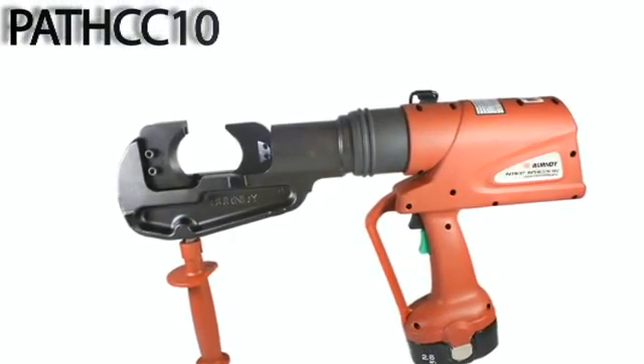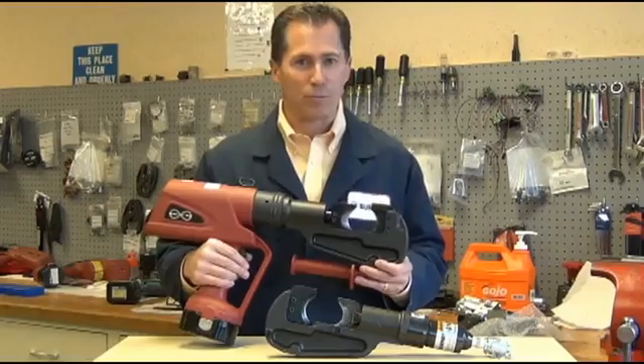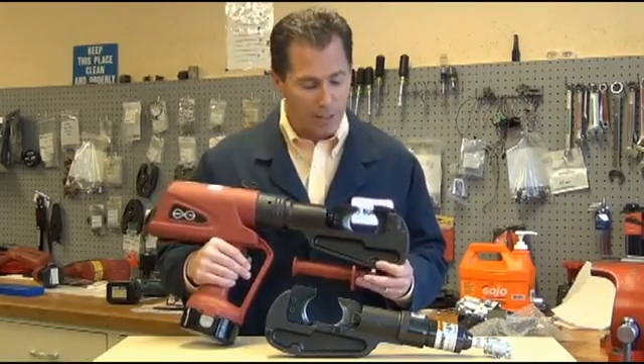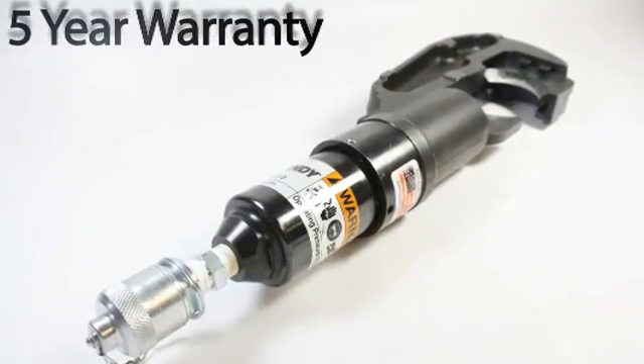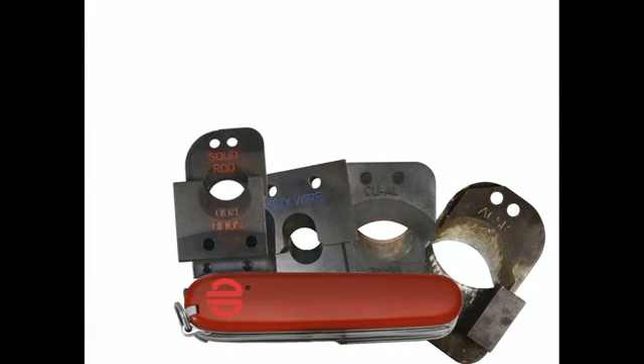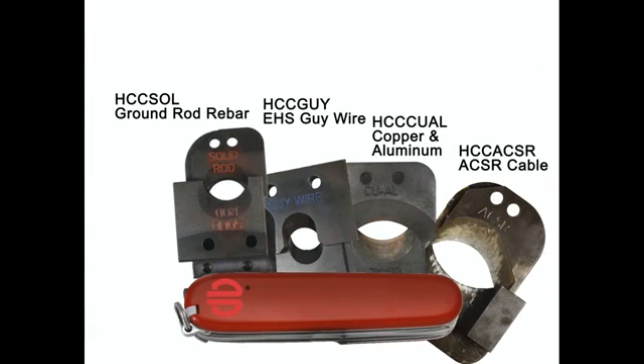We're offering this new high-capacity cable cutter in two platforms: the 18-volt Makita battery platform, as well as the 10,000 PSI remote head version. The interchangeable blades allow this tool to be a jack-of-all-trades cutter, conforming to the job at hand.